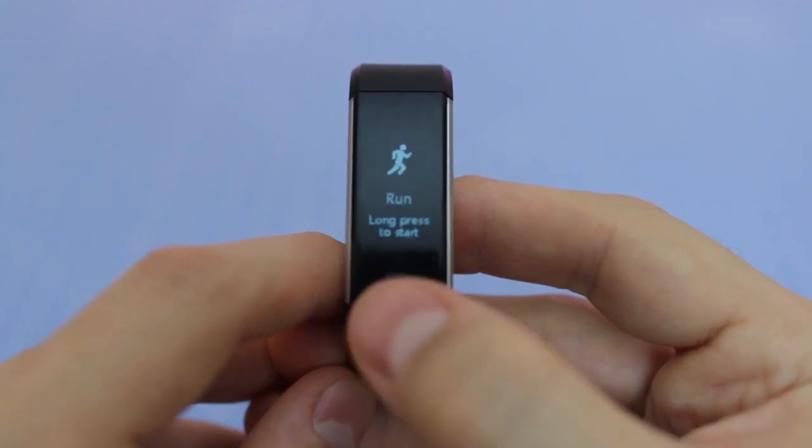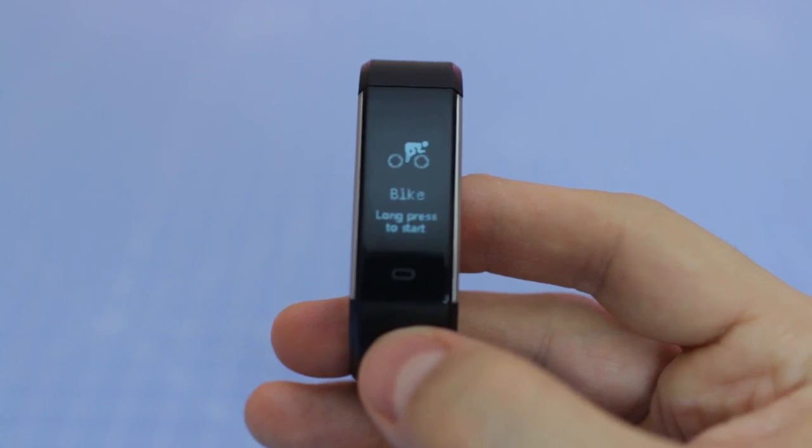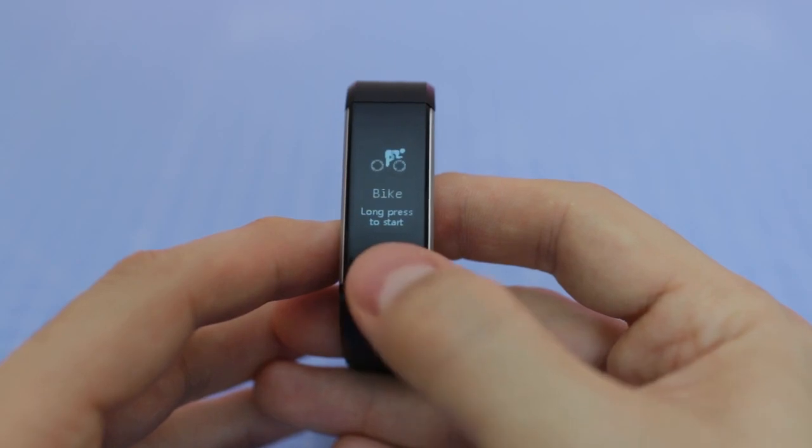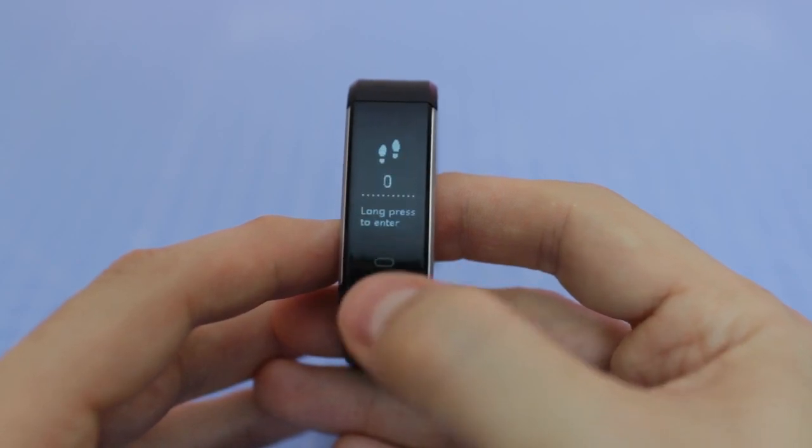Welcome back to another video. Today I do a review and unboxing of the Let's Come Fitness Tracker. I received the Let's Come Fitness Tracker for some time and I can say that it's made of high quality material for the price range.